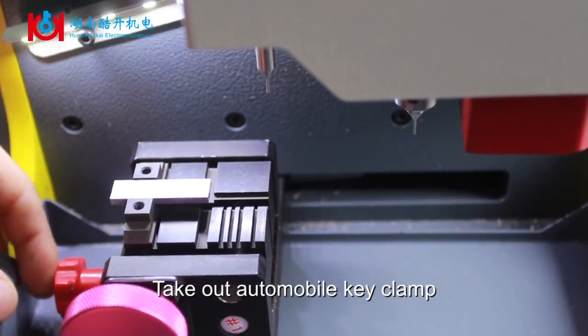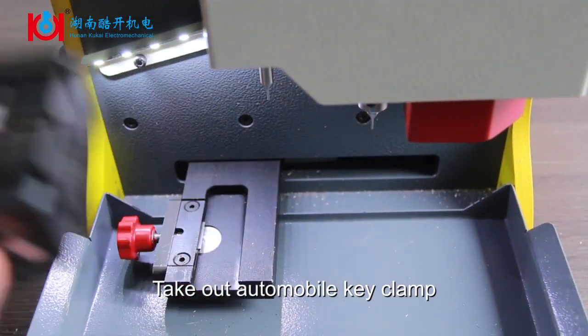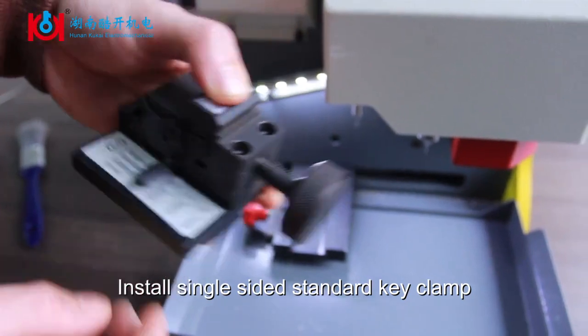Select Automobile Key Clamp and take it out. Install Single Sided Standard Key Clamp.